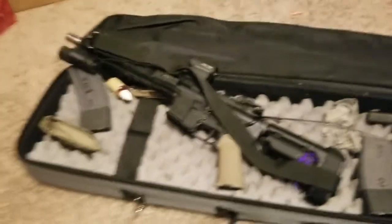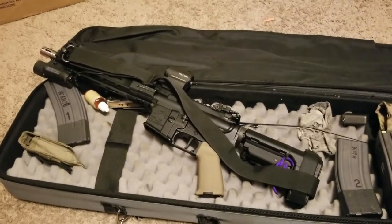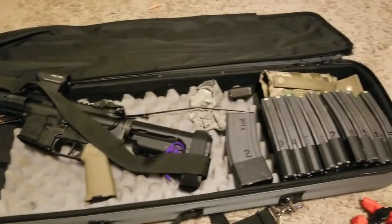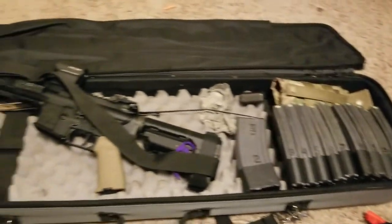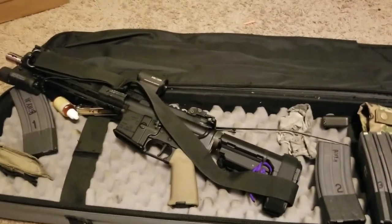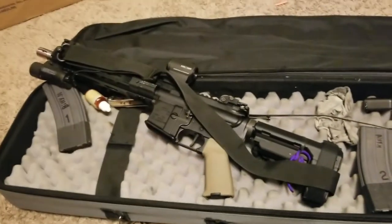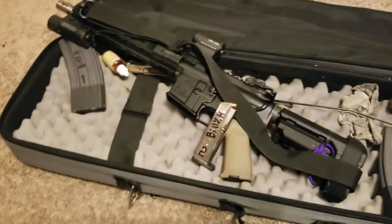Hey guys, welcome back. I mentioned in the last video that I'd do an update on my 300 Blackout from Sanders Armory and kind of how it's set up now as my truck gun. So this is the case it usually rides in. It's really nondescript and blends in with everything else in the back of my Suburban.